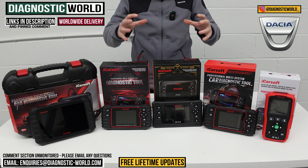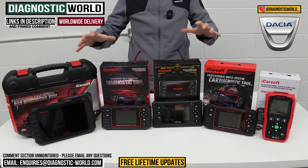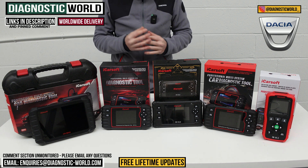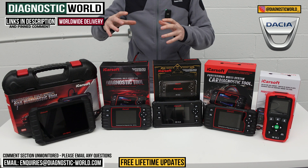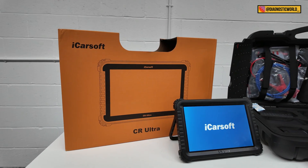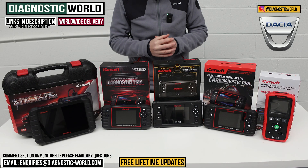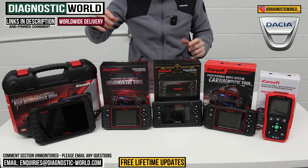I'll pop the links to these kits in the description and let you know which of these tools I would personally buy if it was my money. One other thing to mention before we get into it is that we do have a tool which goes over and above all of these — it's a dealer level high-end tool, so I'll show you that at the end of the video as well, but it is quite expensive so we don't really focus on it too much.